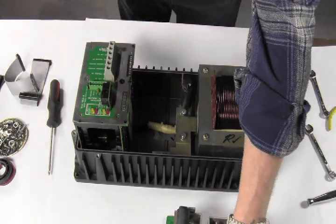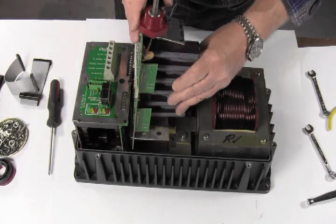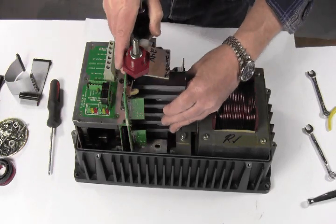Next, put the FET board into the third slot. Make sure all boards are in the slots because if they are not, there could be movement and shorting of parts.